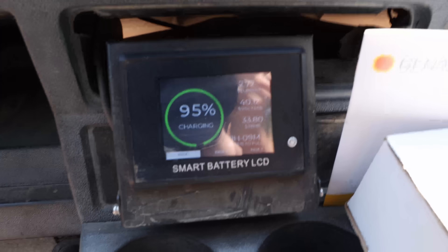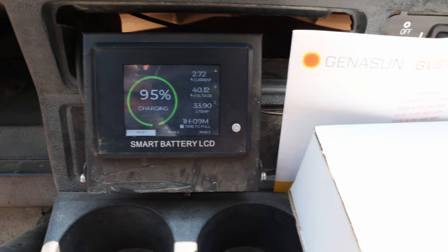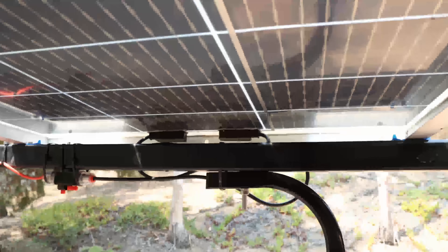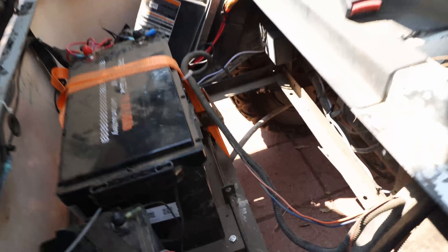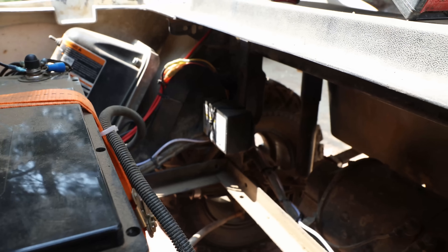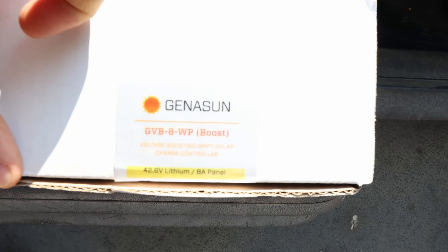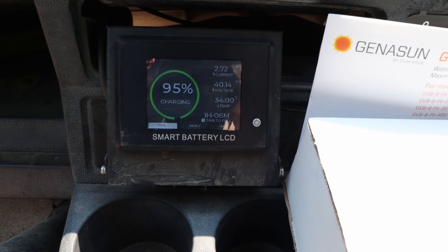We are at 95% with 2.7 amps going into the battery from one solar panel. I still want to highlight this — we're using a bifacial 195 watt solar panel. This little panel is mounted to the roof, or in this case the unistruts, and we have a fuse switch so you can disconnect at any time. Everything else goes neatly down into the battery compartment, and the controller is mounted right back there, tucked away. All connected back here — this controller is doing the magic.